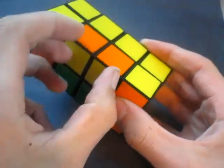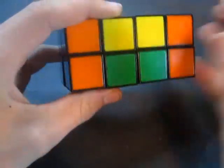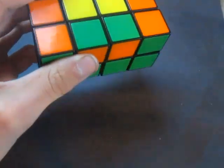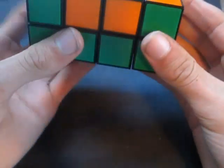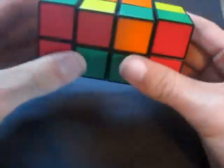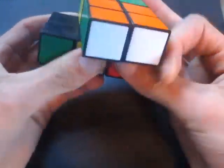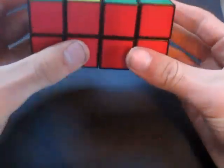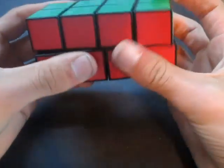Now all I have to do is swap these two pieces around, because these edges are in the right place but they're both flipped. So we need to do the 4x4 OLL parity algorithm again to flip these two edges: R' U2 L' F2 L F2 R2 U2 R U2 R' U2 F2 R2 F2 R2 F2.